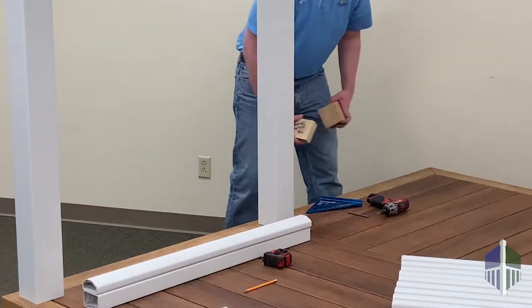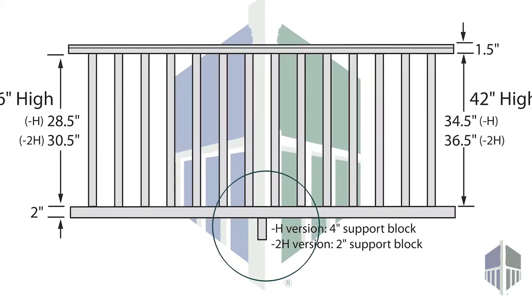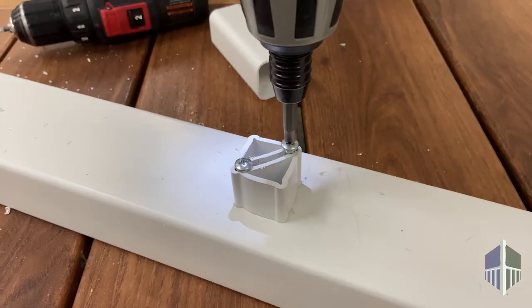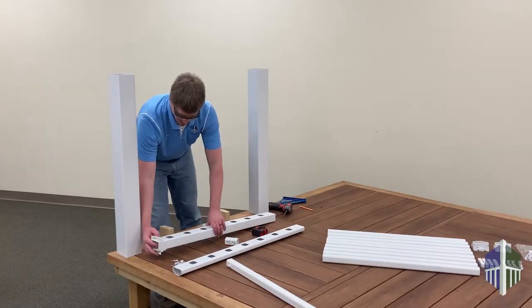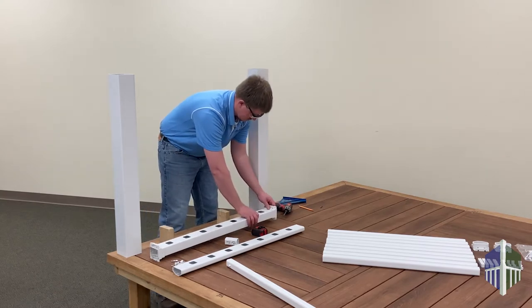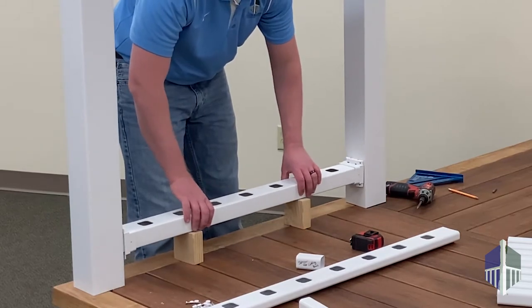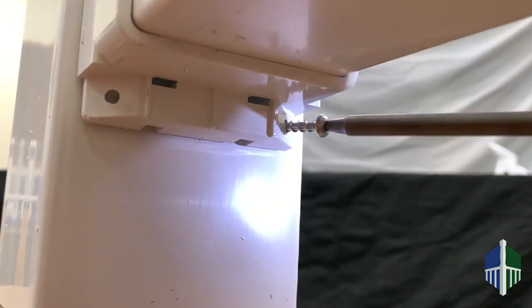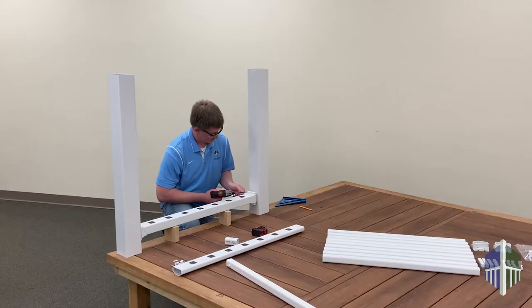To install, work from the bottom up. Place spacer blocks between the two posts. For a 5-foot or longer rail, install the support block brace and the support block in the exact center of the rail section. Slip the bottom brackets over both ends of the bottom rail. Place the bottom rail on top of the spacers and attach using the included screws. Keep in mind that the screws go in on an angle, so you will need to position the brackets closer towards the edge of the post to compensate.